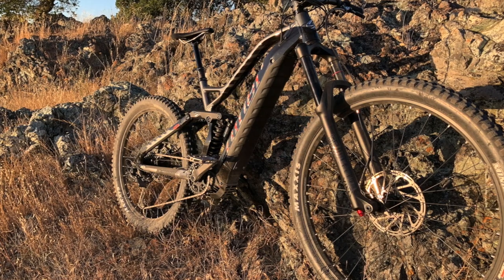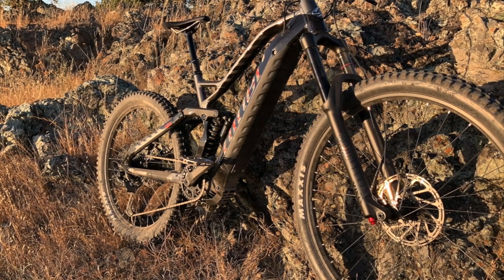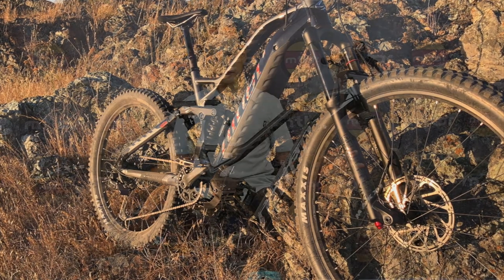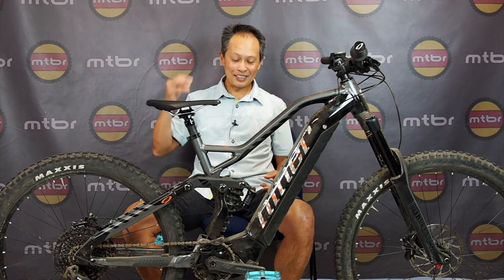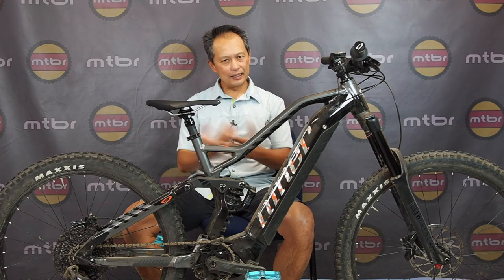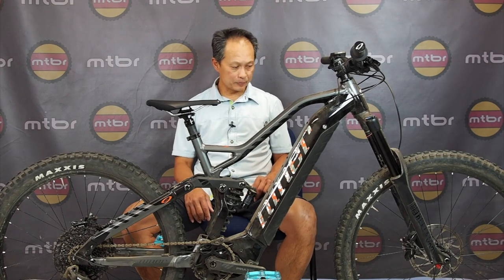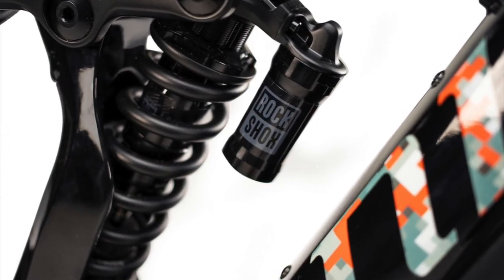The price is $6,295 for the WFO, and the e-Rip is a little cheaper at $5,995. It's not cheap, but you don't need to immediately upgrade anything. One thing I love-hate about the Levo is lower price points but you have to throw money at suspension components right away. At six grand on this bike you can start riding it and keep it for a year or two before feeling the need to upgrade.